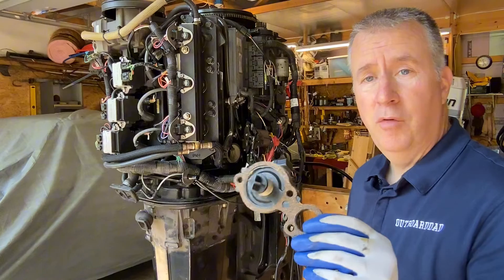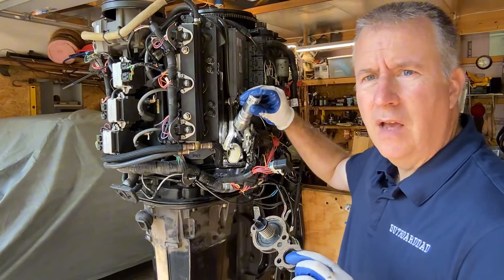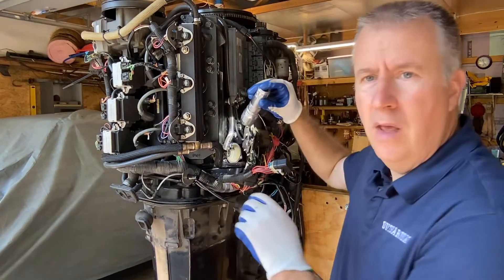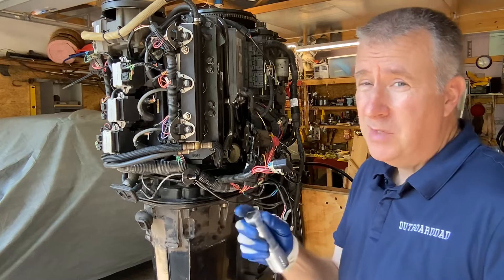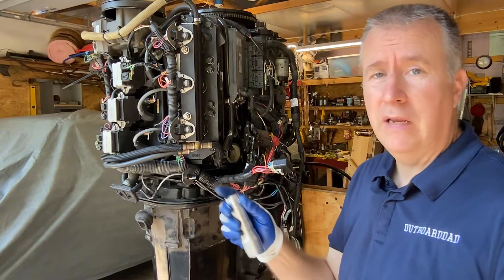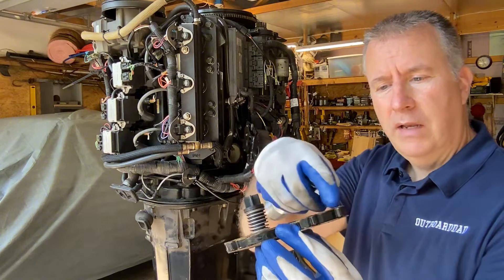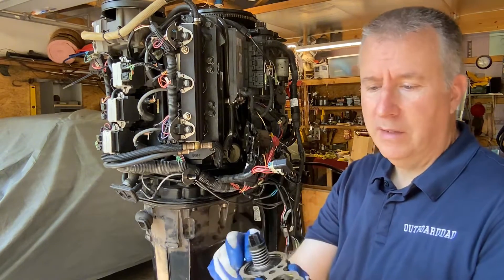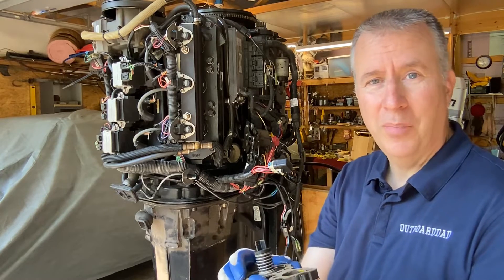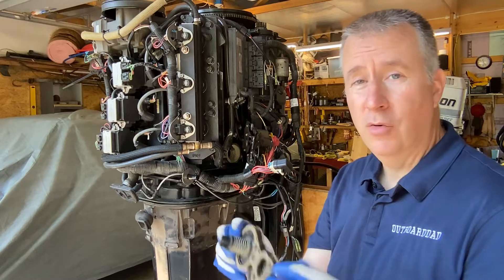So we removed our poppet valve and now we have our new gaskets on it. You can see where it goes inside here — you can see the shape of the holes where it goes into. I went in and cleaned it out with a rag, made sure it was nice and clean. Sometimes you have to scrape a little bit, but this was very clean. I'm gonna put a little bit of sealer around the outside of this cork gasket — technically you don't have to, but I like to ensure it doesn't leak. Just a fine layer, nothing too crazy. I don't want it oozing out the sides.